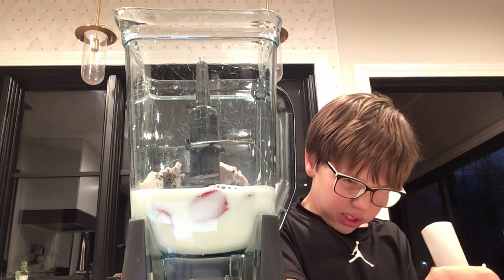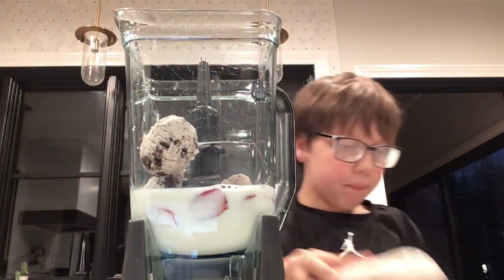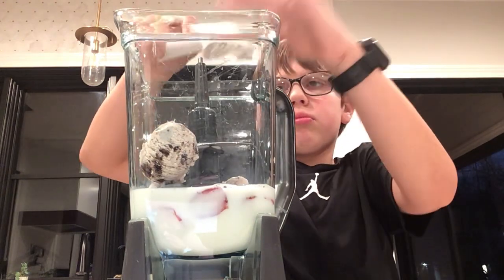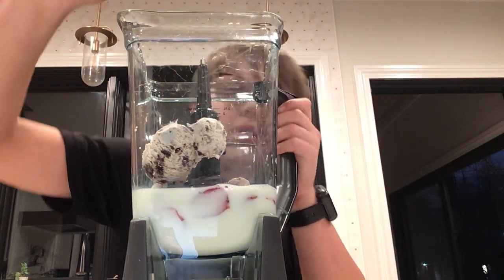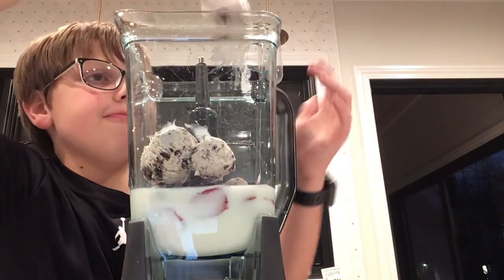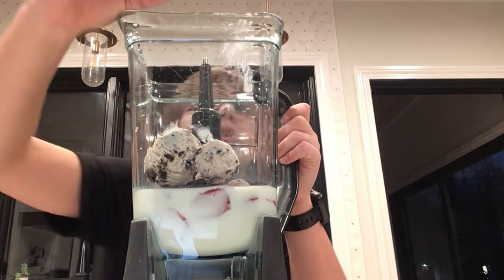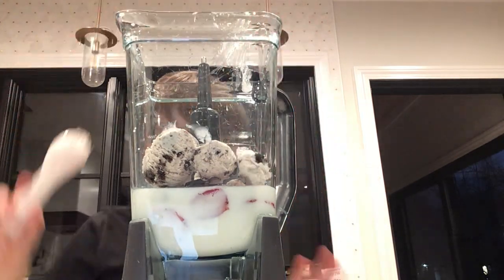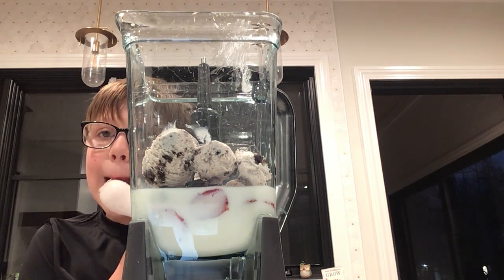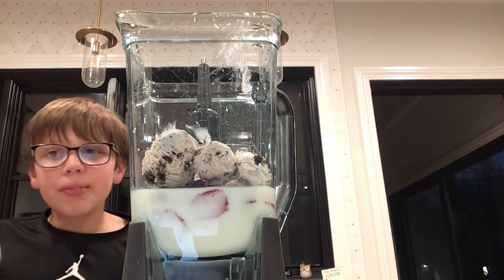I'm going to put a lot of ice cream in there. We've wiped the rest of the ice cream off the scoop. On the video it might look like mint chocolate chip, but it's cookies and cream, trust me.